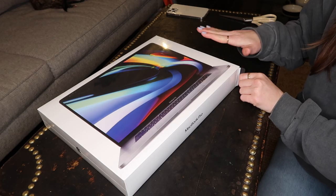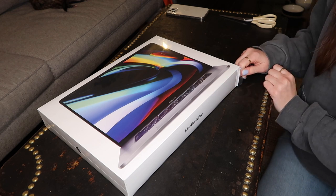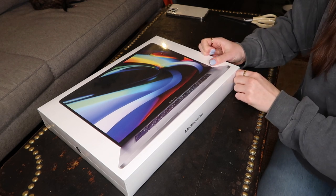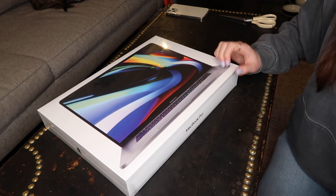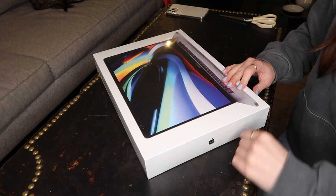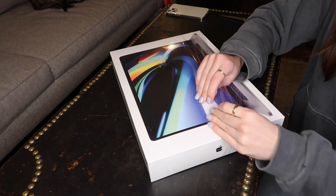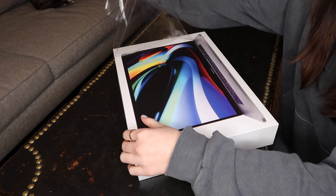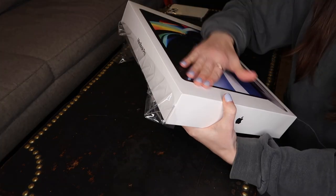I'm going to set you guys up over at the table. I got scissors so that I could cut the plastic wrap around the box, but it looks like there's a little pull tab right here. It's kind of like what they do for the iPhones now too. If you guys haven't seen my iPhone unboxing, you should go check that out. I'll leave a link in the description.